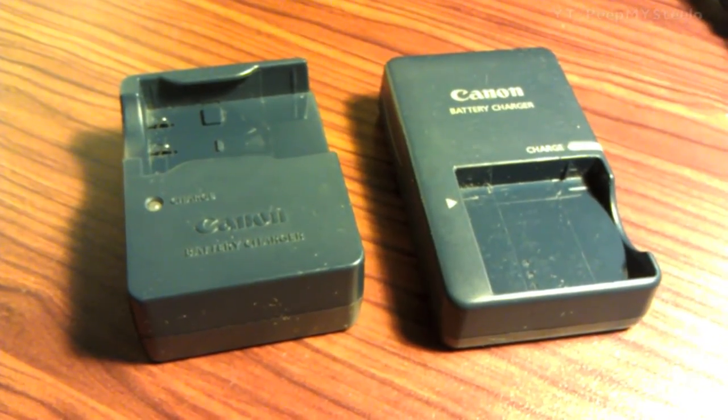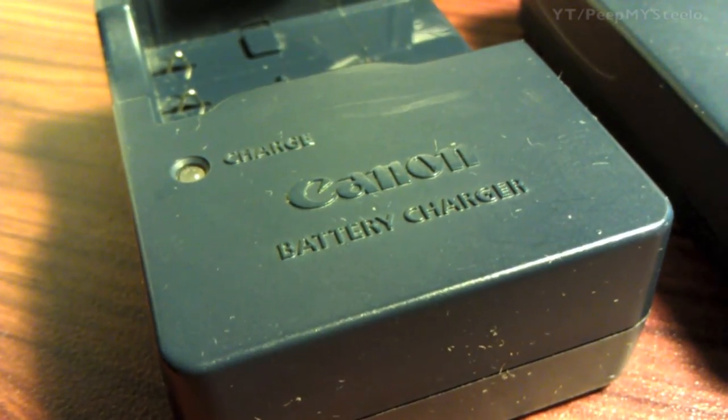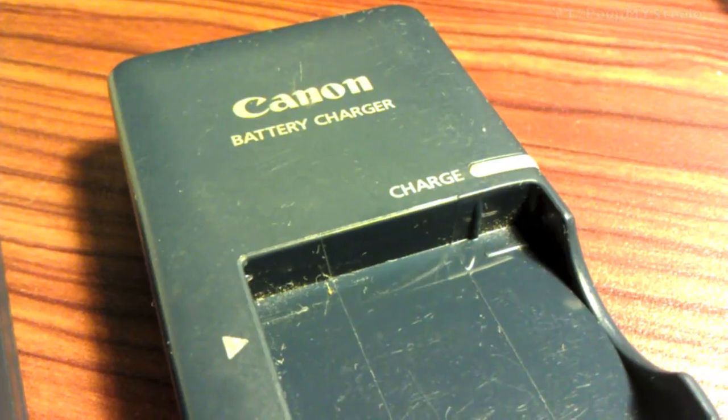We're going to take a look at a couple of Canon battery chargers for the PowerShot series of cameras by Canon. Here is one style — when it's charging it'll be red. You can tell the different battery type there.